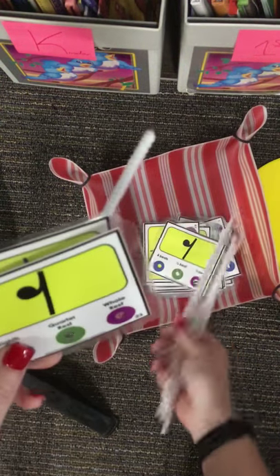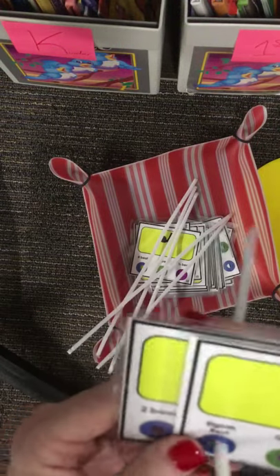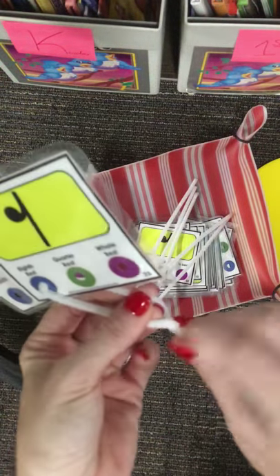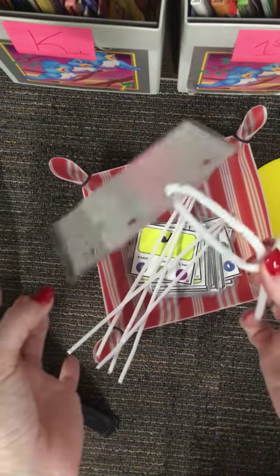When all of the cards have been taken up together, I'm gonna wrap them up, tie them into a little group like this, nice and easy, and then take it to Miss B.